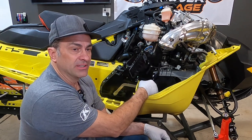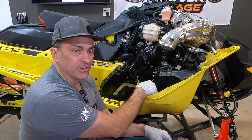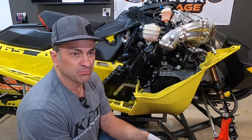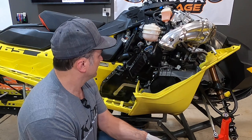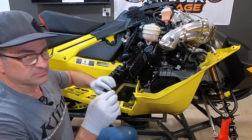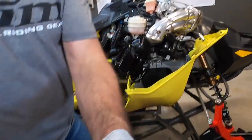We pulled the muffler off, but it's also a little different than the other normally aspirated 850s, so we've made a video on that — look for that. Pretty simple if you know what to look for and what to do. So the first thing we're going to do is unhook some of the electronics.